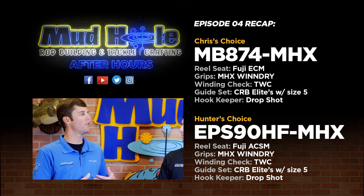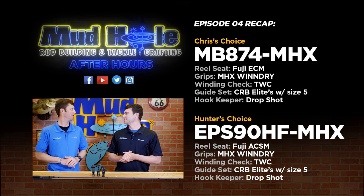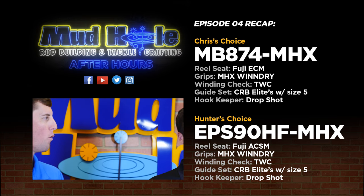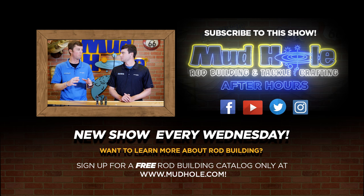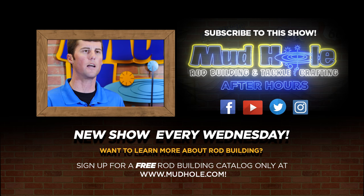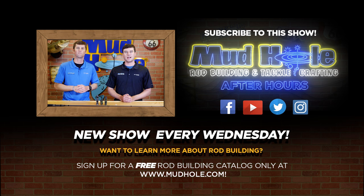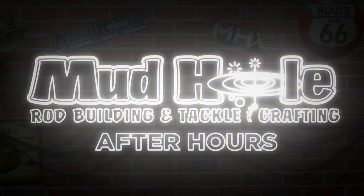I'm not fully convinced and I know you're not fully convinced, but I think with these two rods we've got heavy cover covered. Appreciate you guys checking out After Hours — this was episode four in the Mud Hole basement. Facebook Live is coming May 4th, 2017. Follow us on Facebook and Instagram, and check out the blogs on Mud Hole where Guffy puts together an incredible blog with links so you can click on these blanks, grips, and reel seats to get your kit put together exactly how you want it. Until next time — episode five — we'll see you guys. Bye.